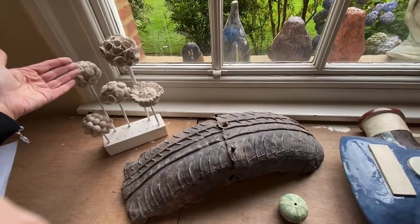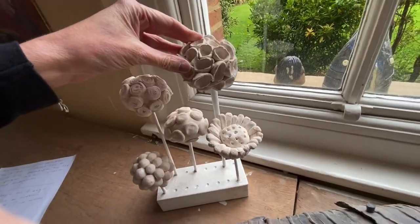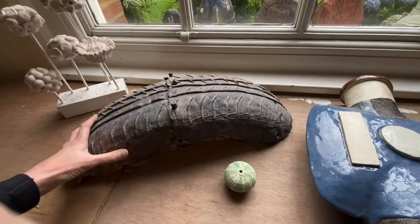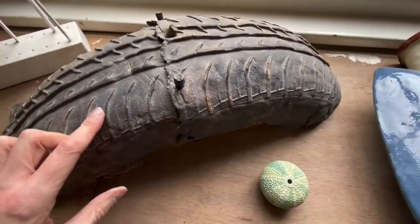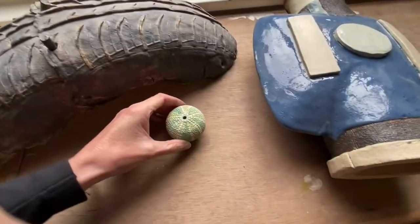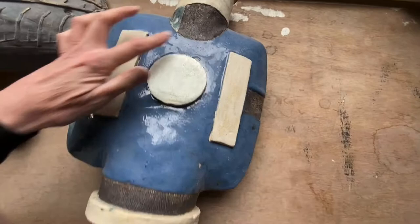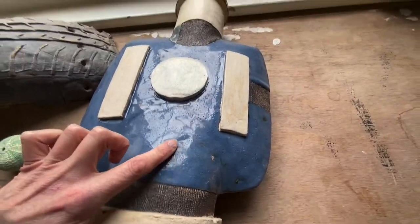When something's been fired, you might leave it in its just-fired state — this is called biscuit firing, a single firing. Or you could go on to add something to the surface. To make things permanent, you can paint them, but that wouldn't be permanent. This piece has an oxide on the surface; this one has some stain. And on this piece there's been some oxide and also some glaze — you can see it's shiny on the surface.